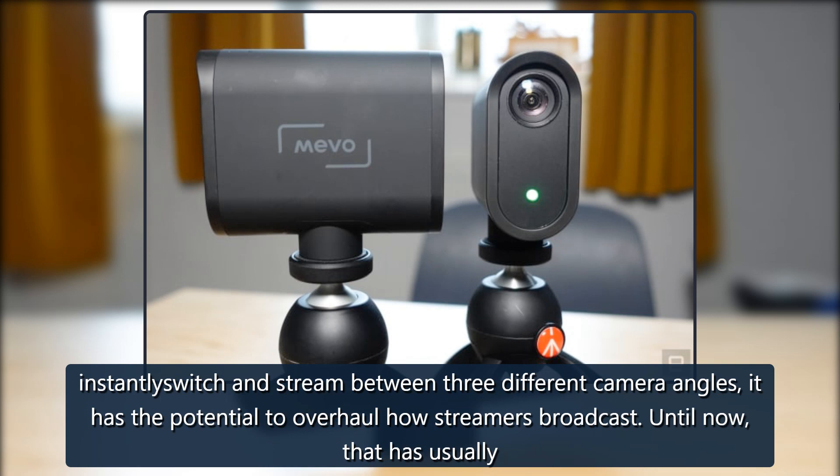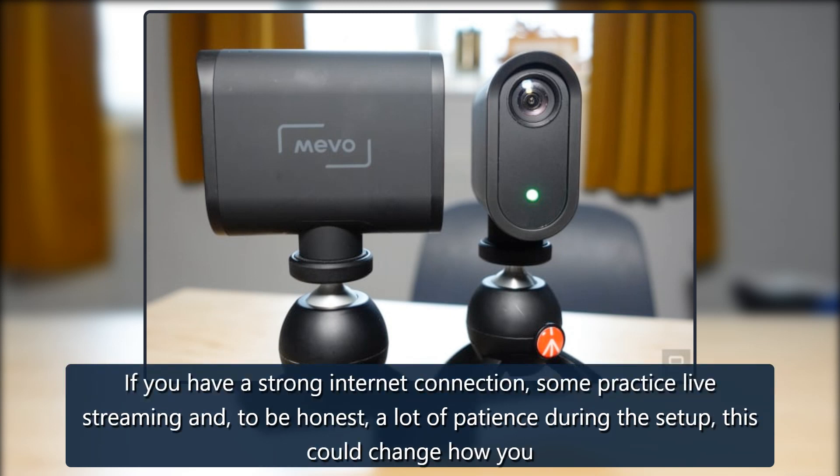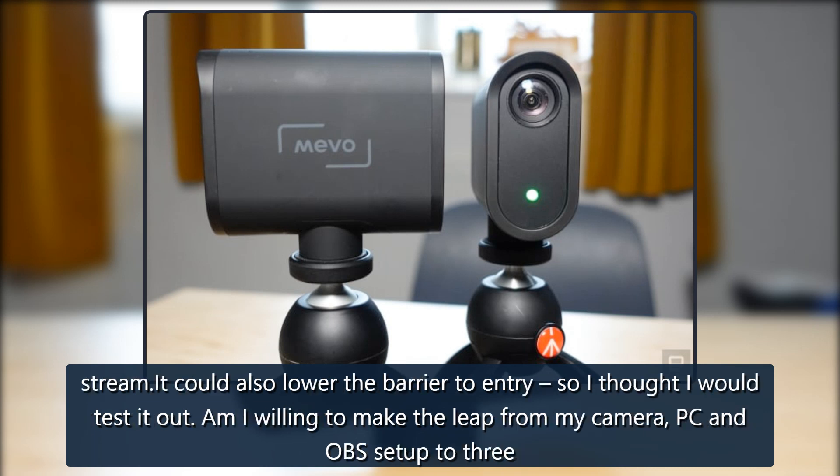Until now, multi-camera streaming has usually demanded thousands of dollars of equipment along with significant expertise. If you have a strong internet connection, some practice live streaming, and, to be honest, a lot of patience during setup, this could change how you stream. It could also lower the barrier to entry, so I thought I would test it out.